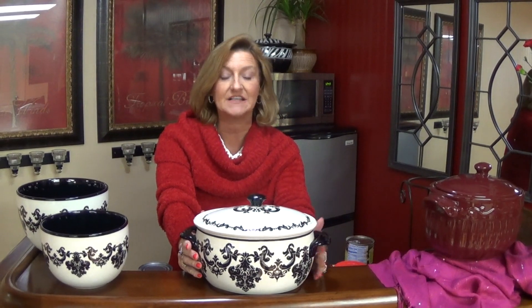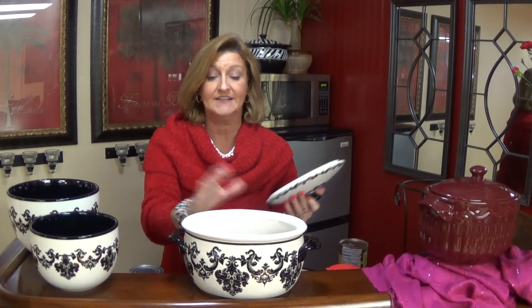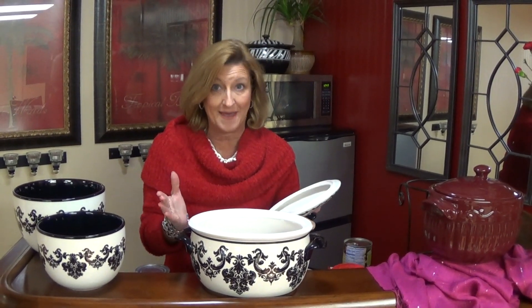Our bean pot is made of pottery — it's a stoneware item, and you can put it in the regular oven. You can put it in the microwave, in the freezer, and it goes in the dishwasher when you're all finished. It's like a stone oven because it is made of stoneware, the pottery, and so it just works like a stone oven in that everything you cook in it magically tastes amazing.